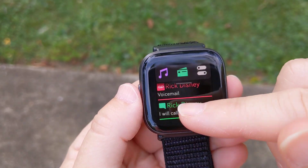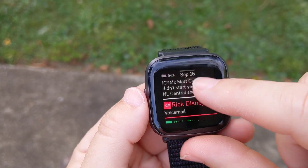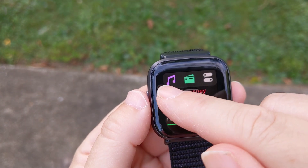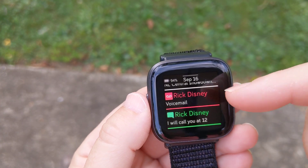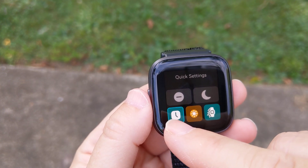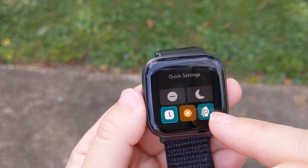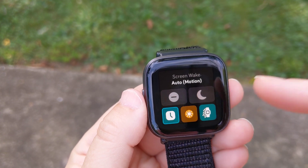You do have your notifications — that's from my husband. Up here you have your quick settings that you can get to now, which is really nice, and you can get to music if you have Spotify playing or music downloaded to the watch. I've got always-on display turned on — I could turn that off if I want — and then I have tilt to wake, which I could also turn off.